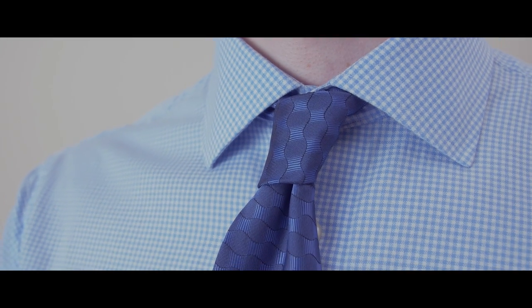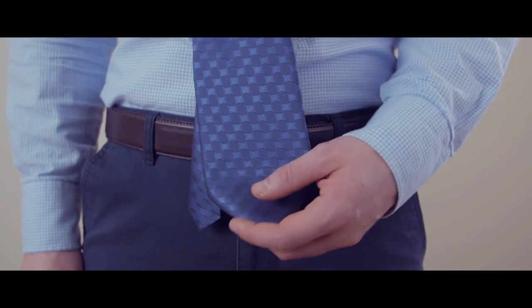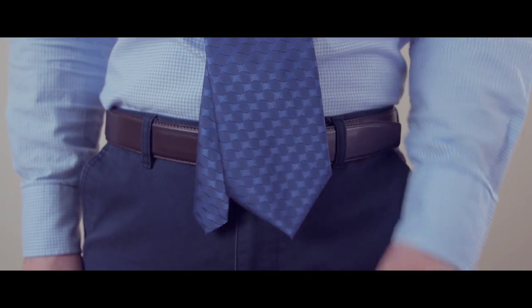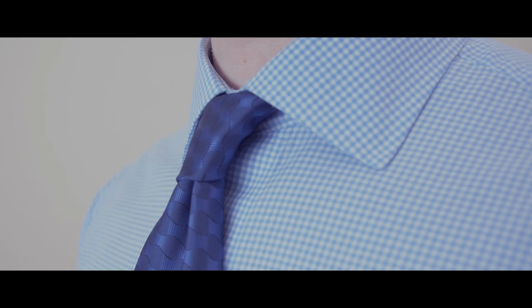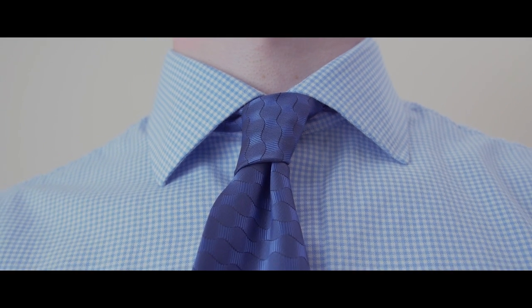So, you love the way the four-in-hand knot looks, but your neckties always end up being too long. This is a common problem for men shorter than 5'6 or for men who have a number of neckties that are just longer than average. The solution? A necktie knot that cuts your tie down to size.